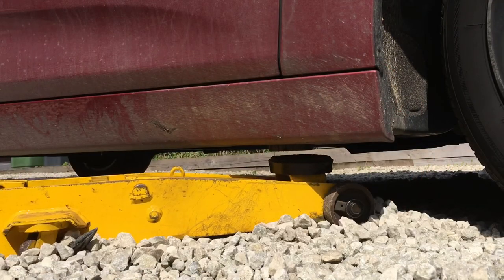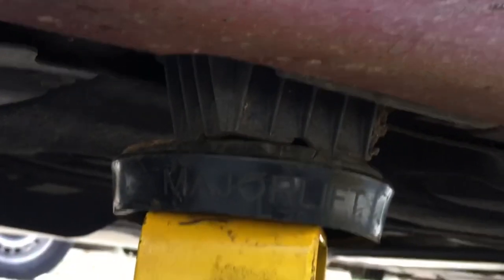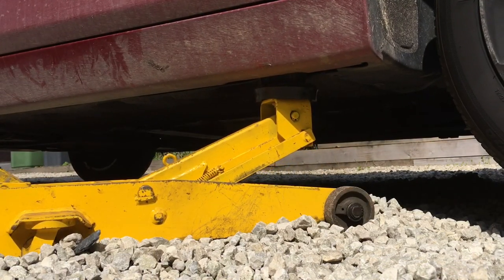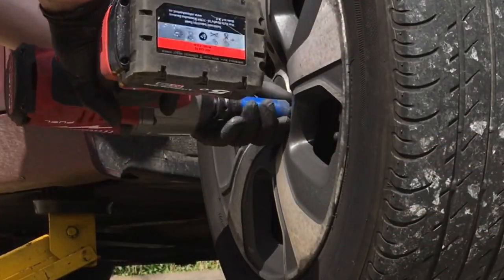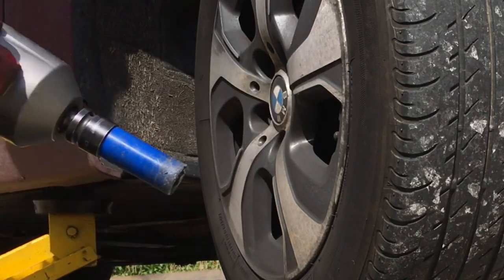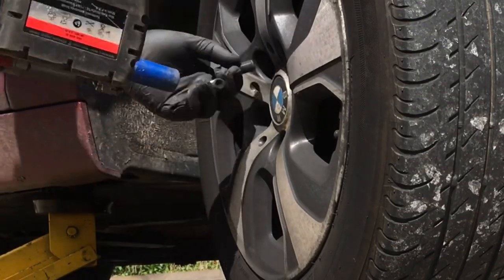We'll get the jacking point sorted - on this car it's got these big plastic chocks permanently on the vehicle, so you just get your jack underneath those and lift the car up nice and easy, just enough to get the wheel off. We'll cast those wheel nuts out - 17 millimeter bolts on this.